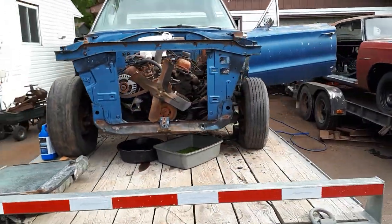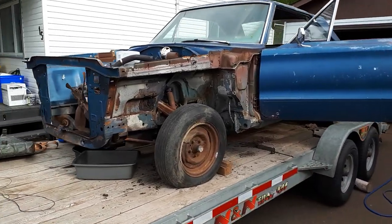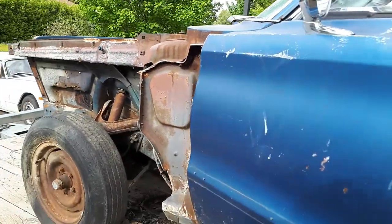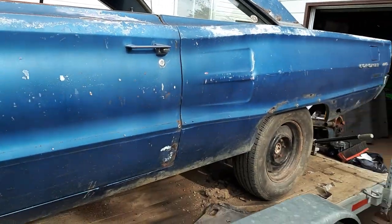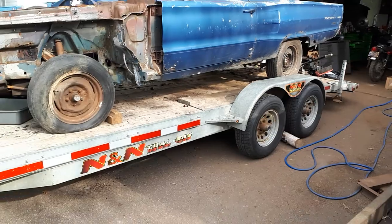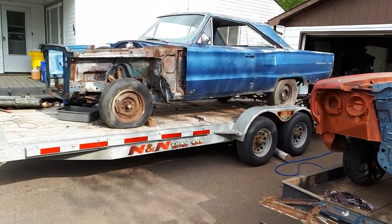The front end was missing off this when I found it, but I think it's the same as a '66-'67 Charger, and if that's the case, I know where there's a few of those.